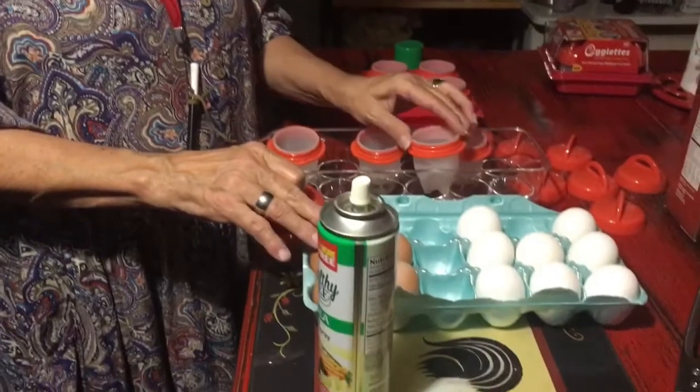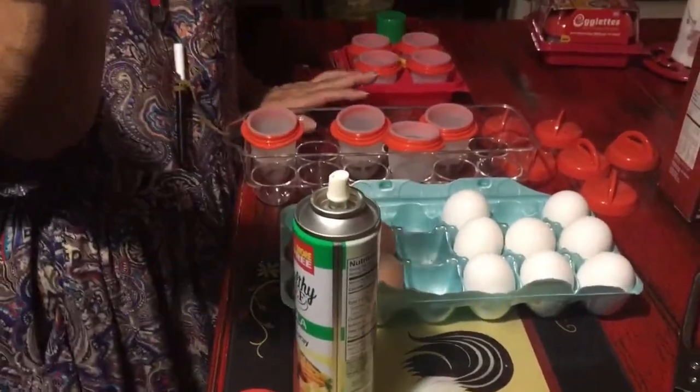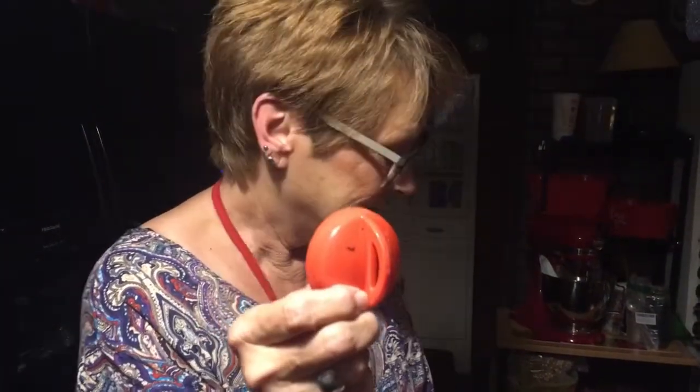I used store-bought eggs on the first one. This one we're using store-bought and home eggs — fresh eggs right here. The brown eggs are fresh eggs. You might think, why did you put a dot on the fresh eggs? Because they're brown. The reason is the shell does not go into the egglet.